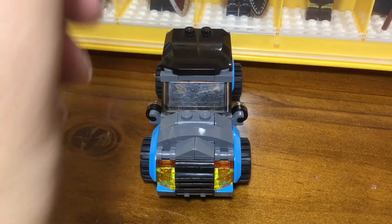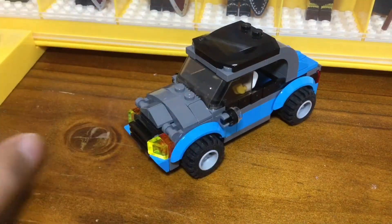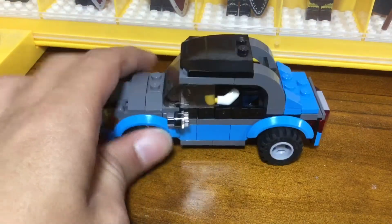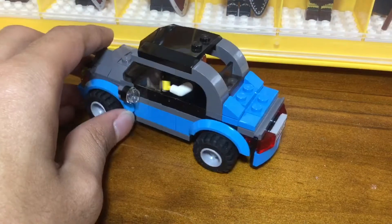Where this model differs from the original is in the smaller details. A lot of the front has changed from the original to give it a more detailed look. I've added side view mirrors, and a lot of the larger pieces that built up the side have been replaced with lots of black cheese slopes, that again just help give those accents in black.